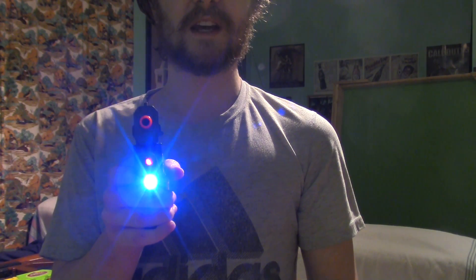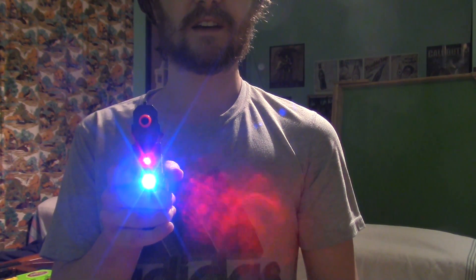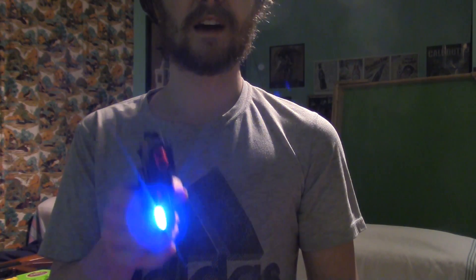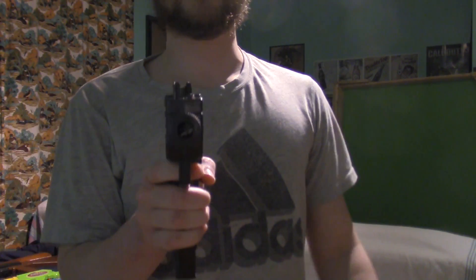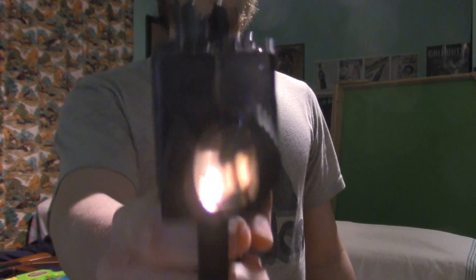The laser sight doesn't work anymore — oh wait, yeah, it does. I don't know if you're supposed to be pointing that at a camera, I don't know if it's gonna frig it up or anything. Mini Uzi — was that loud? Watch.